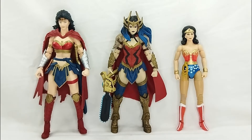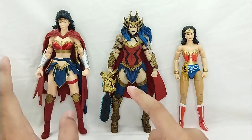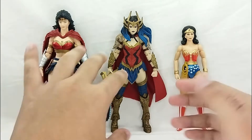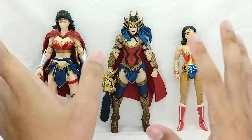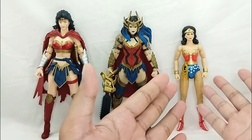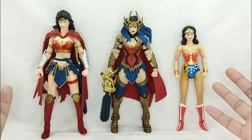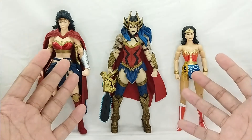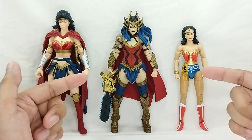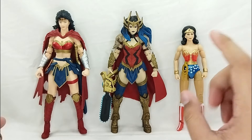Just for fun, here's a quick size comparison with another McFarlane Toys Wonder Woman figure — this one is from Last Night on Earth, which I did customize because she looks like Linda Carter. And then we also have the DC Universe Linda Carter right here. She is the most beautiful and standout Wonder Woman you could get on the market. I haven't seen this figure before so this is just really great.